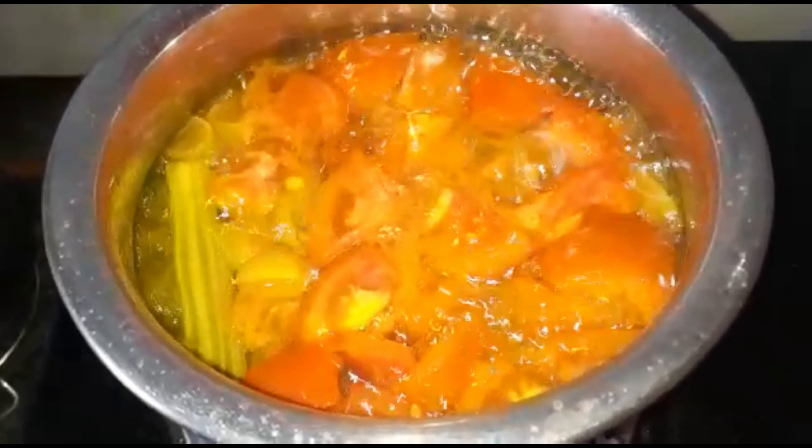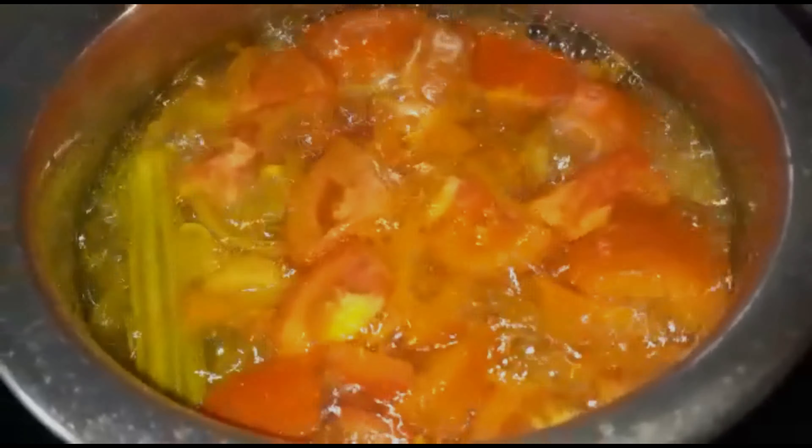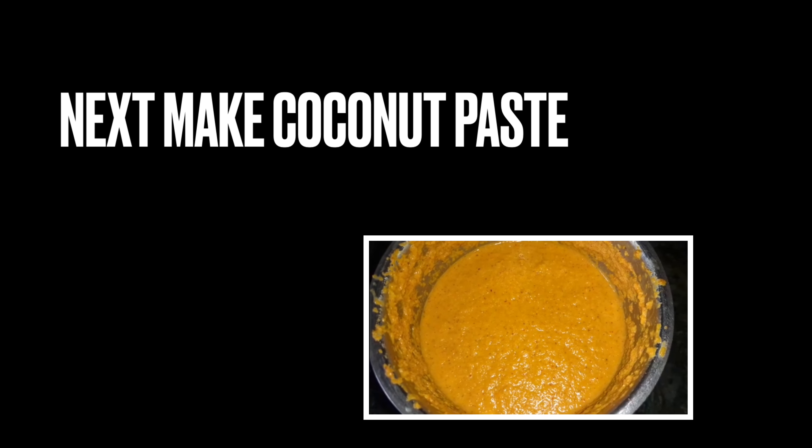Our veggies are getting boiled together. By this time we will make our coconut paste. Let's see how to make our coconut paste.